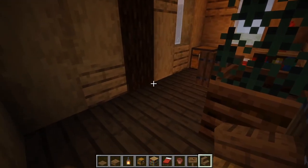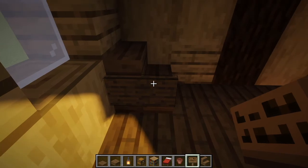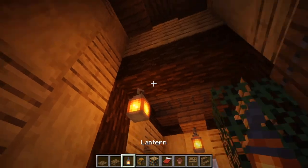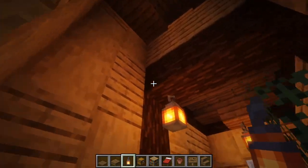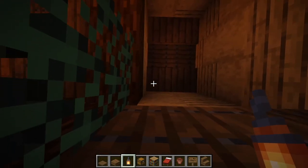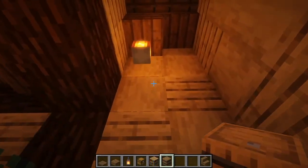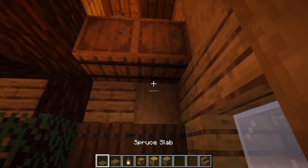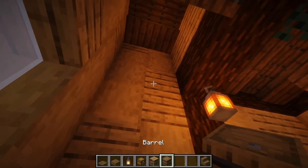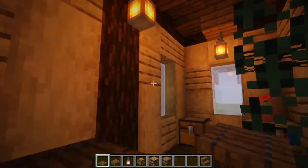Next, we're going to make another seating area. We're going to take our spruce stairs and place them in the corner like this, take another sign and place it right next to it, and a spruce trapdoor. We're also going to place a lantern right above on this log for more lighting, and go right above the door and put a slab and a lantern. Now we are going to take some barrels and place them right under the lantern you just placed, with trapdoors right under these barrels. We're also going to place some more barrels on the other side with spruce trapdoors, so you have more storage at the top.